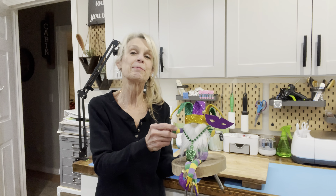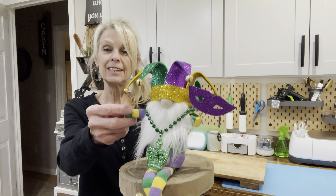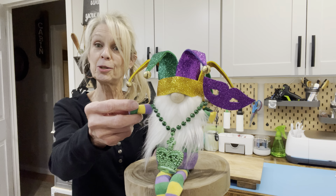Hey guys, welcome back to my channel. Today I'm going to show you how to make this Mardi Gras Jester Gnome. Super easy. You want to know how to make it? Stick around, I'll show you how.